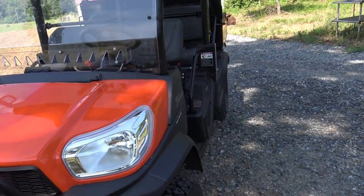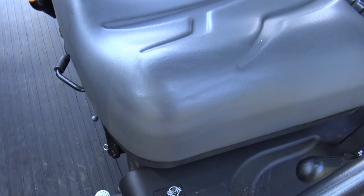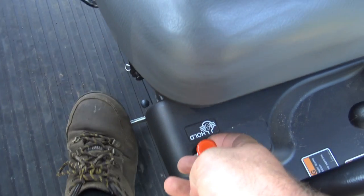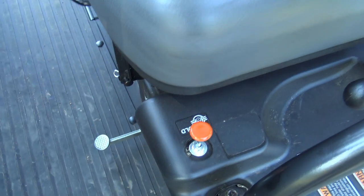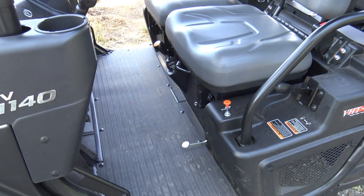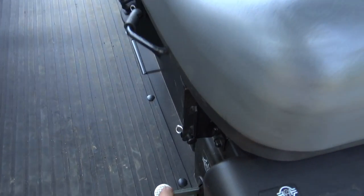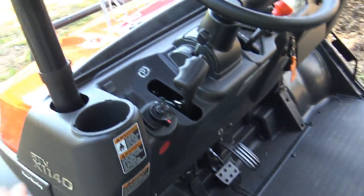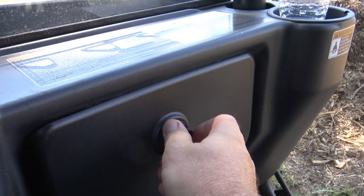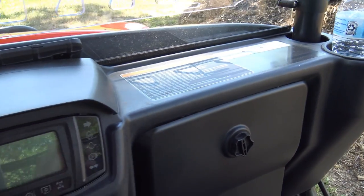Moving to the operator station, there are cool levers here. This is the locker lever — the diff lock — which locks all four wheels into place. You press it with your foot and pull up to lock it in, so if you're stuck or pulling hard, all four wheels are locked. Push it back down to release. There are also a couple of cup holders for creature comforts, and a fully lockable, watertight glove box so things won't get dusty or wet. There's also a 12-volt charging outlet.